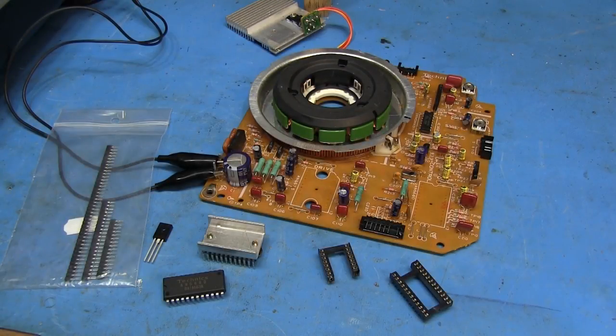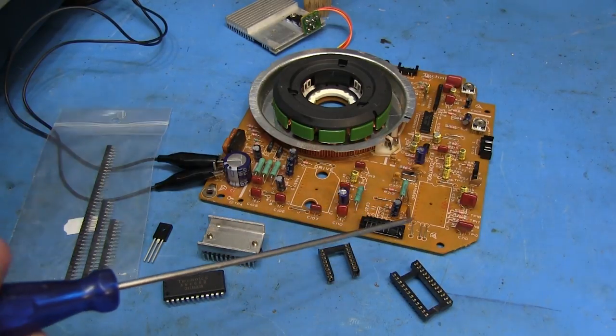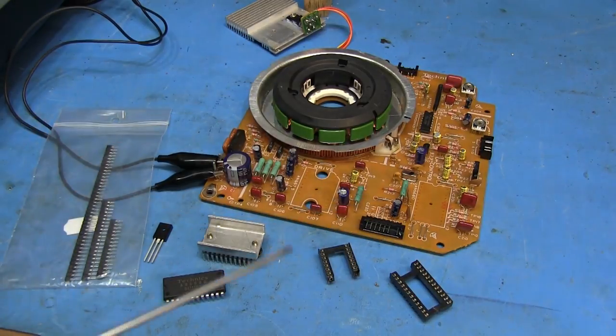Welcome back. It's time to continue trying to solve our turntable troubles. Just as a recap, the last time we were here we found out that we're not getting any voltage output from the transistor that's supposed to be in the Q201 spot, which is the regulator, which is controlled by the AN6680 IC.